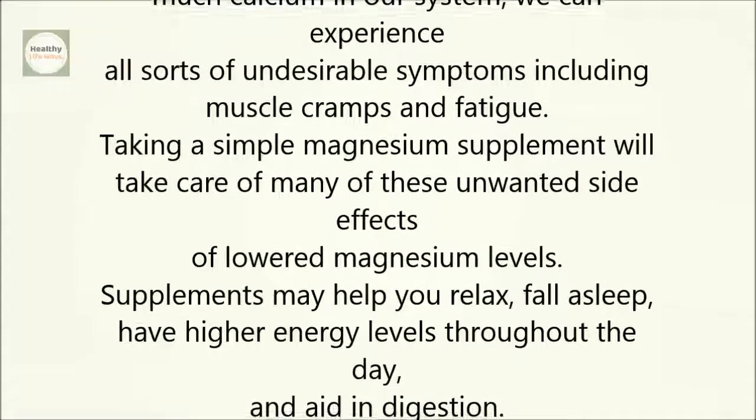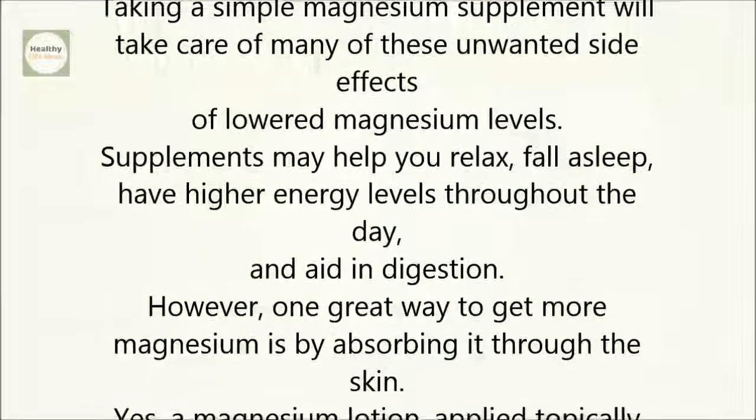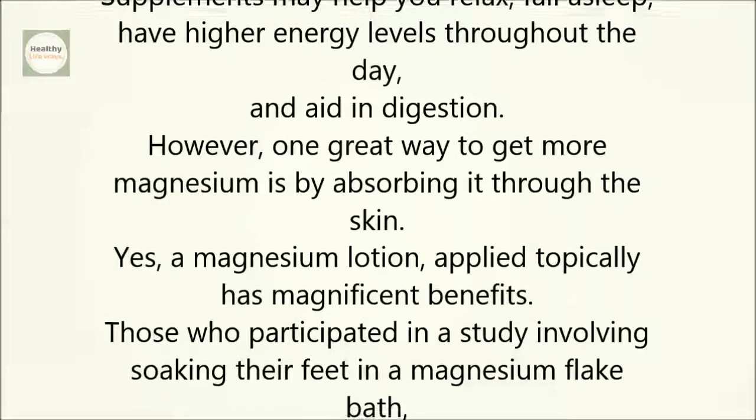Supplements may help you relax, fall asleep, have higher energy levels throughout the day, and aid in digestion. However, one great way to get more magnesium is by absorbing it through the skin. A magnesium lotion applied topically has magnificent benefits.